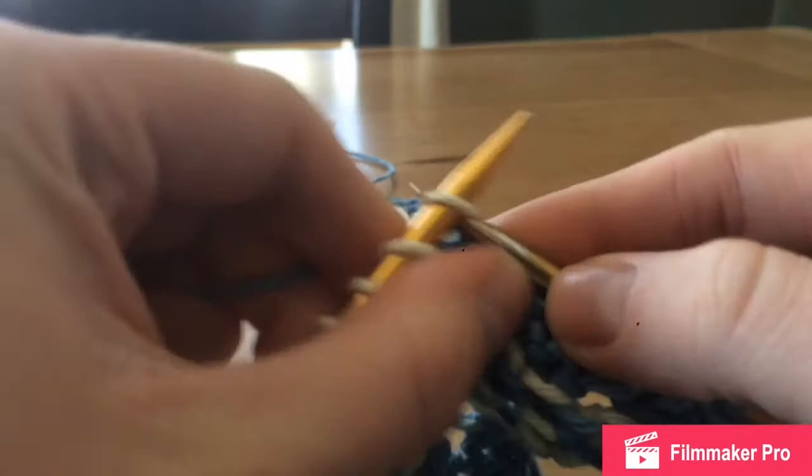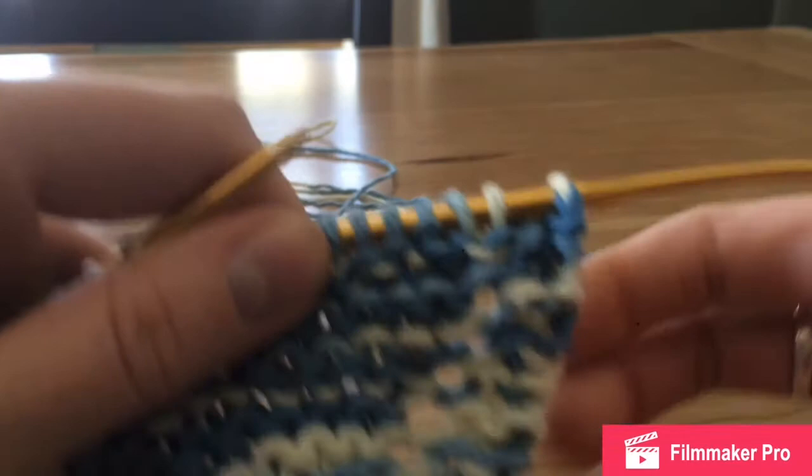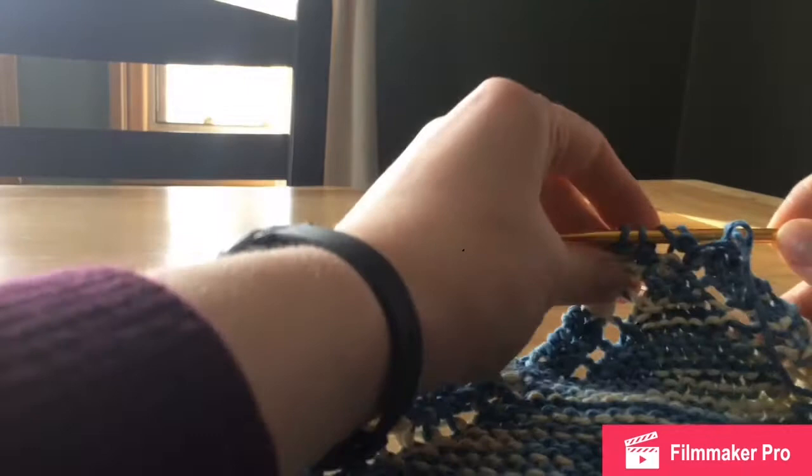Continue until you have four stitches left on your needles. After you do a few rows, you'll start to see it's working its way into a corner — you can kind of tell already, very slightly. I'll meet you back soon.